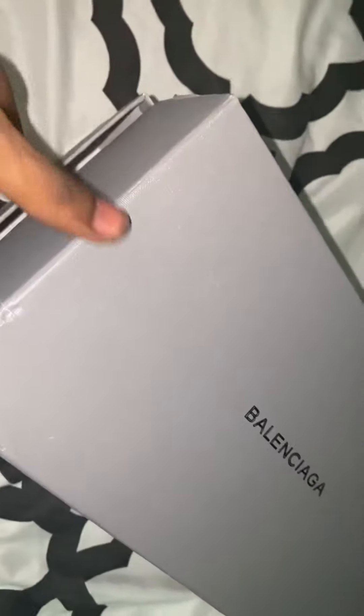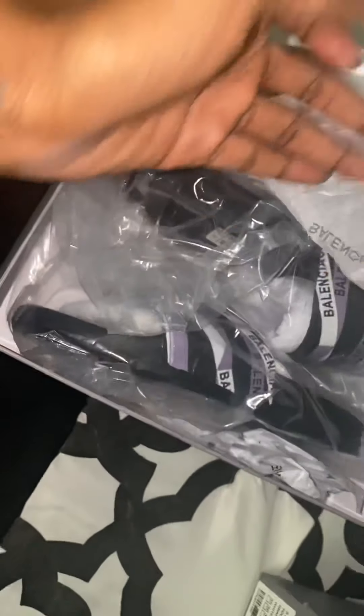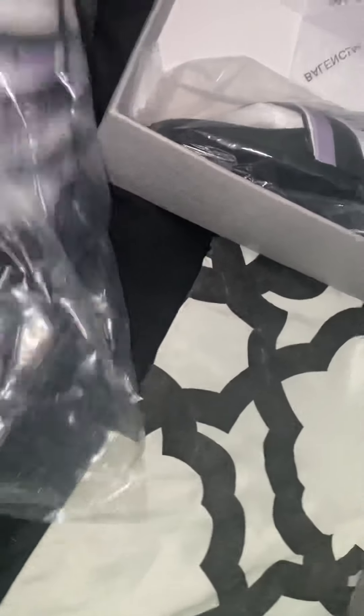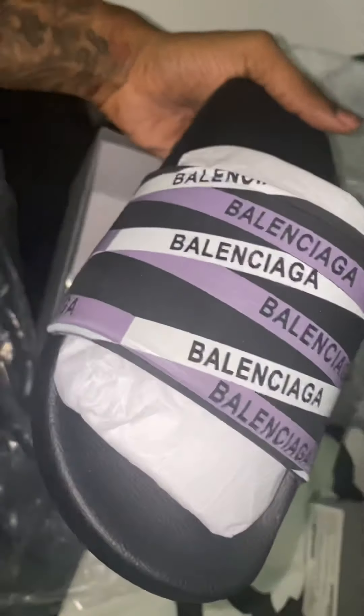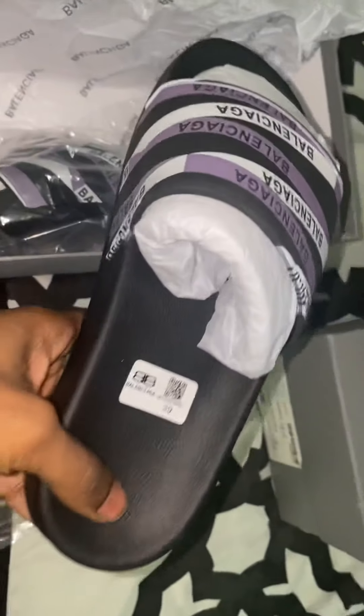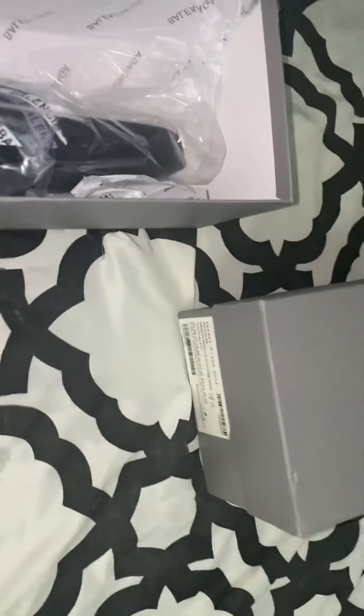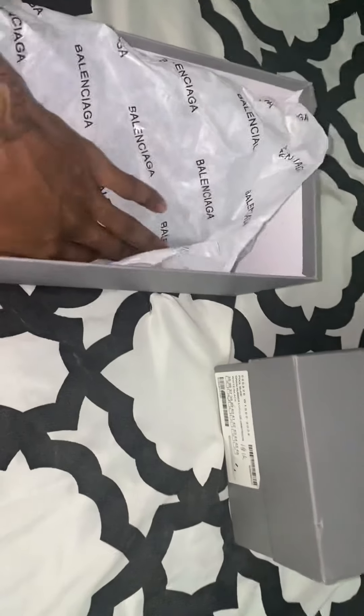I'm going to use the top of the box. Just give me a quick review — I'm going to order.